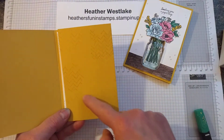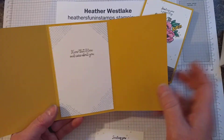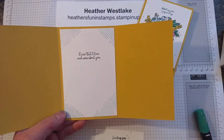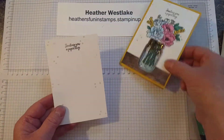I've already stamped one of the patterns from Comfort and Hope on the inside panel here. And if you go all the way inside, I used another panel for the inside as well, and then a saying, which is also from Comfort and Hope. I've already done the front panel as well.